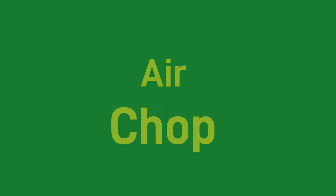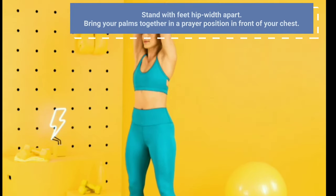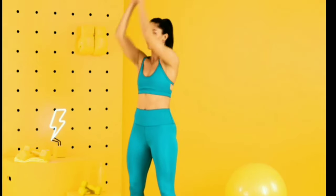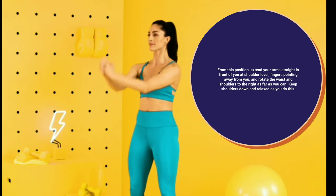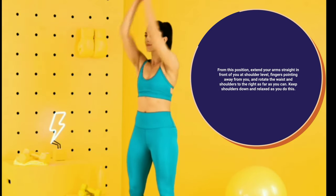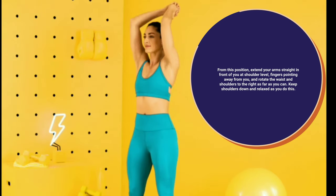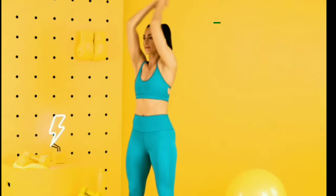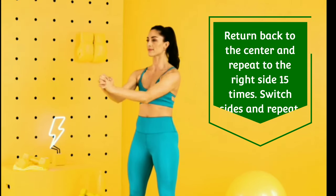Air Drop. Stand with feet hip-width apart. Bring your palms together in a prayer position in front of your chest. From this position, extend your arms straight in front of you at shoulder level, fingers pointing away from you, and rotate the waist and shoulders to the right as far as you can. Keep shoulders down and relaxed as you do this. Return back to the center and repeat to the right side 15 times. Switch sides and repeat.